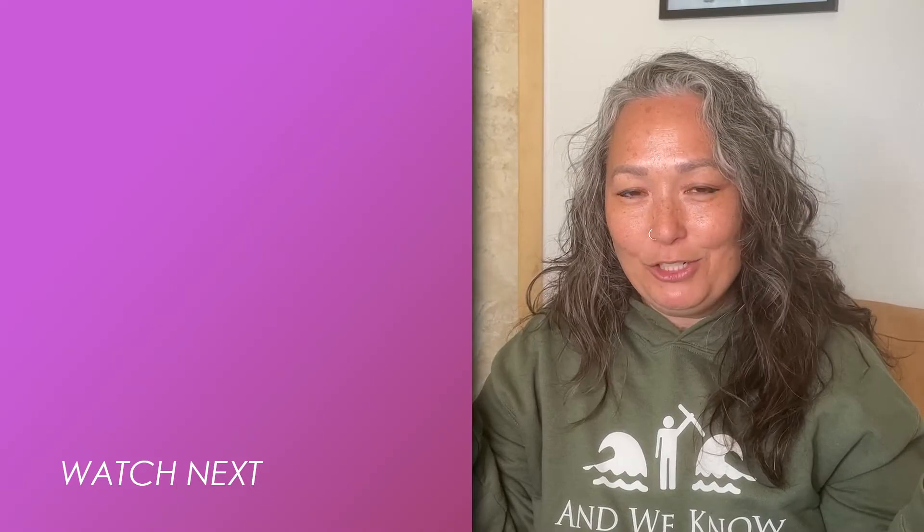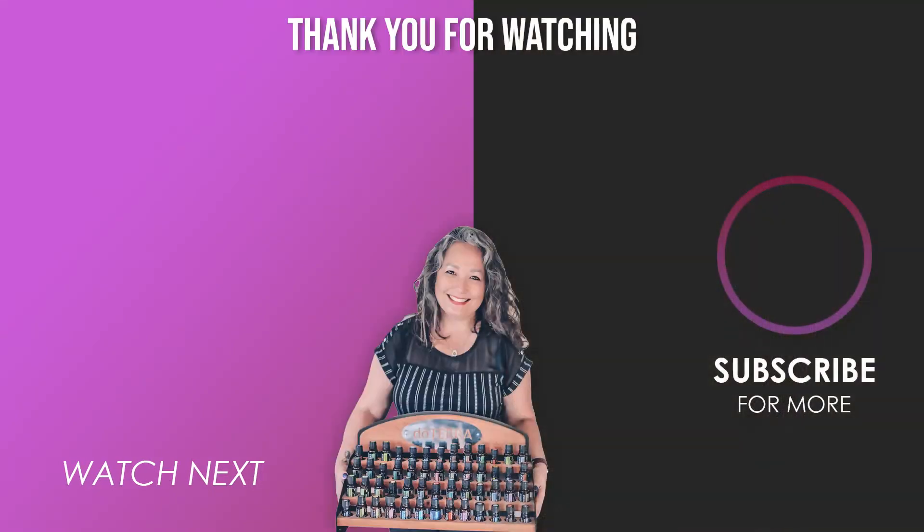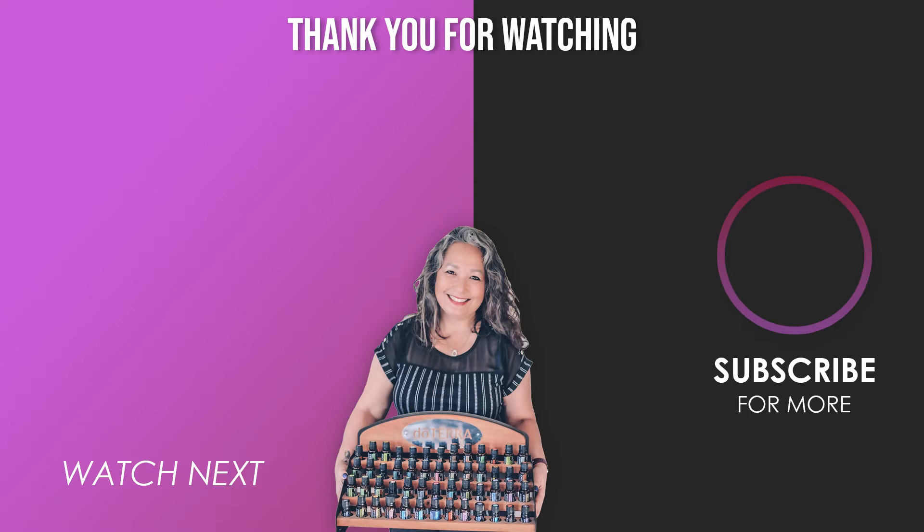And that's pretty much it. Enjoy! Bye-bye. Thank you.